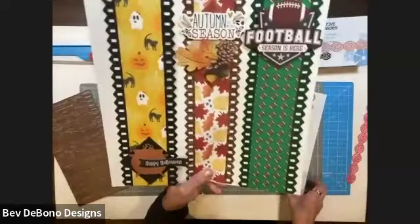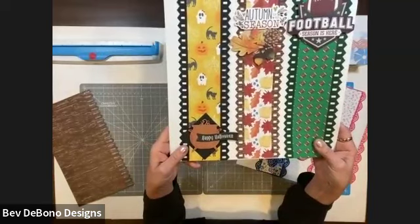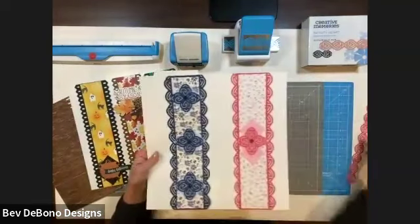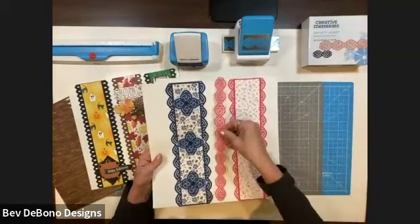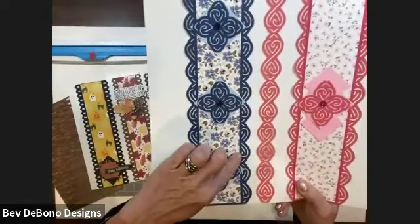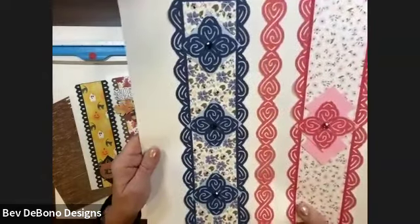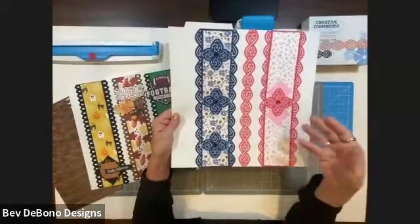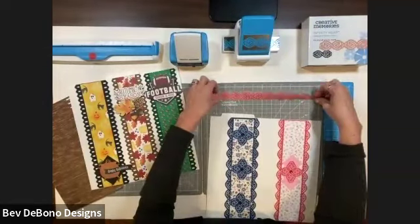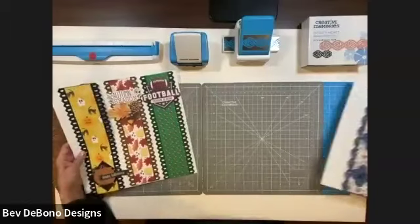I'll be showing that to you right now. But you can use any border maker cartridge that you have or punch. So the second one that I'm going to show you is made with a punch. And this I'm going to be using the infinity heart. You see how different it looks just nestled underneath the edges here, and sometimes just cut away into little pieces. So it is fun to play with your punches and they don't only have to go across the top or bottom of a page. Most people have the fence border maker cartridge, so I want to start with that one.